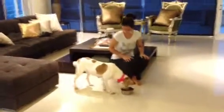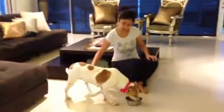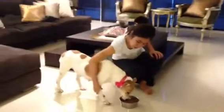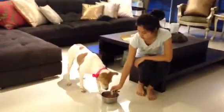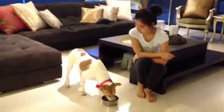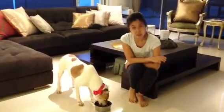Put her legs right here, with the leg. She's really good — really good, no food aggression. And the good thing is she's eating very deeply.